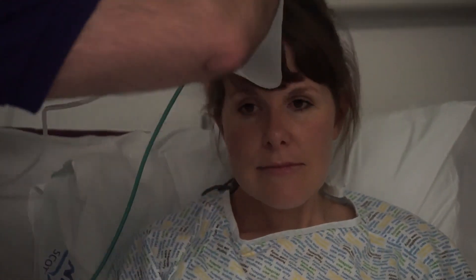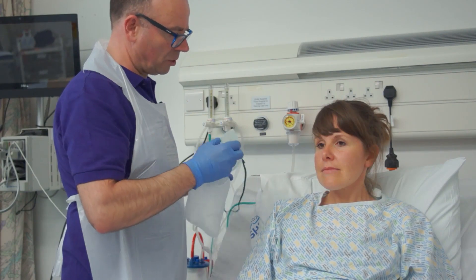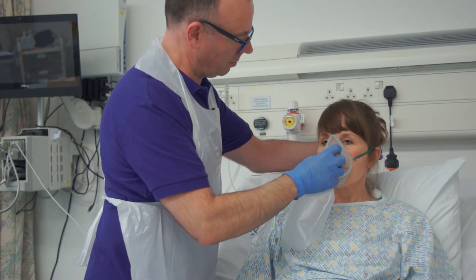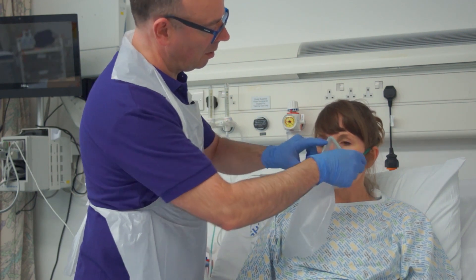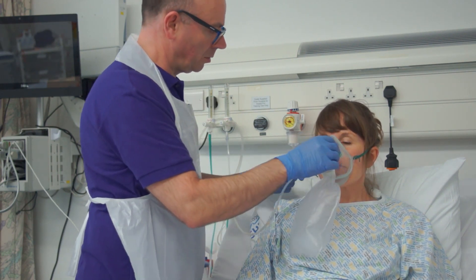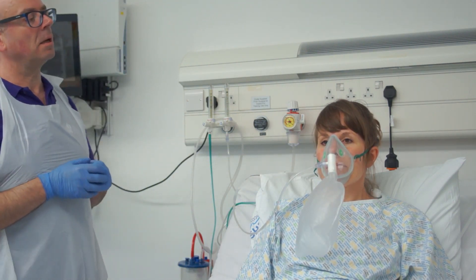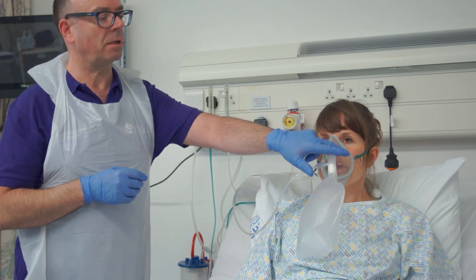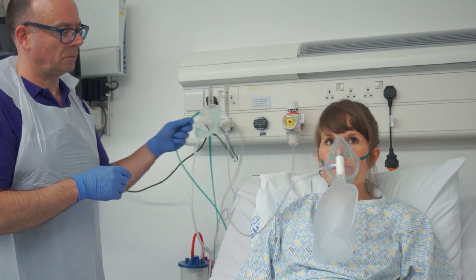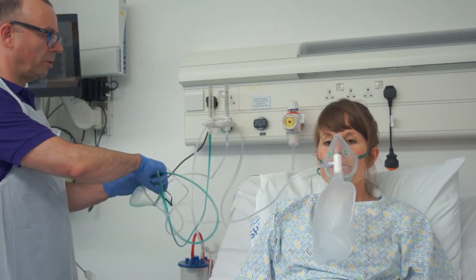This might be an opportunity for the patient to take a drink of water if they're feeling a bit dry. Placing the mask carefully over the nose and mouth, adjusting to get a good seal so that the patient can breathe rich oxygen from the mask and then vent carbon dioxide out through the sides. We'll make sure the patient has the call bell and come back to check in a moment or two.